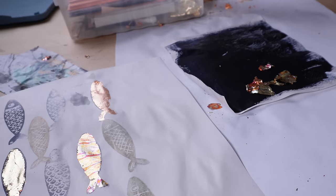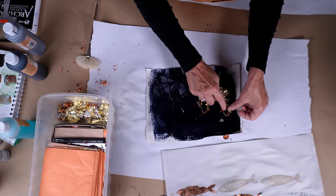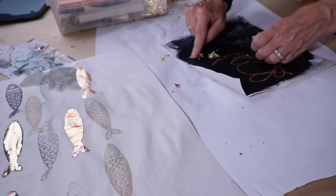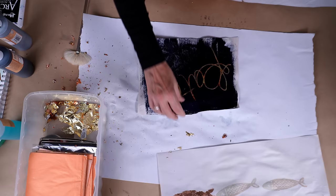Now I'm going in over the lettering that I created with the adhesive pen. You can see I'm just using my index finger, rubbing in just little random pieces of that variegated gold and just pushing it right into the dried adhesive. When the adhesive dries, it dries tacky — and that's what you want. You want it to be tacky because that's what the leaf will adhere to. Look at this — isn't that beautiful?